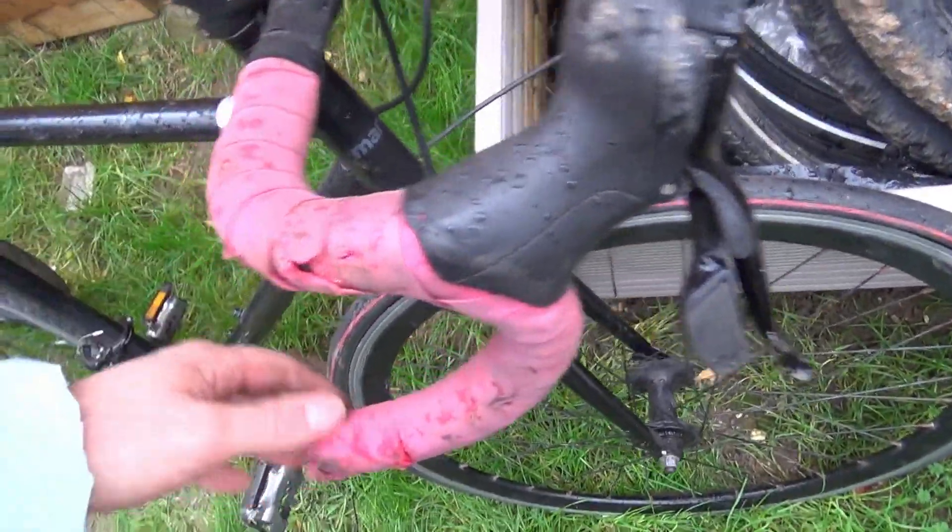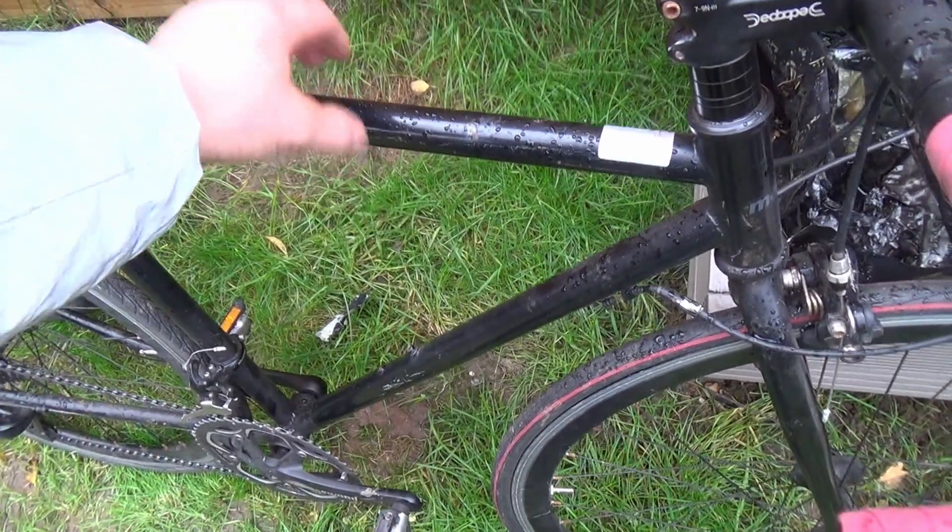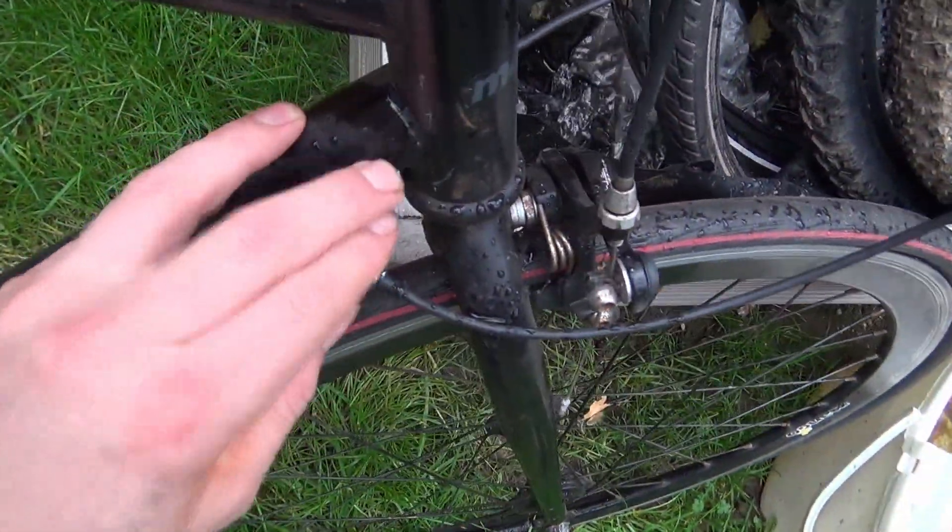Got this Mango steel frame road bike from the auctions. It's really heavy, I think it's just high tensile steel. The welds aren't bad.